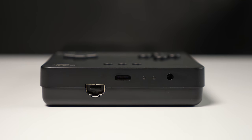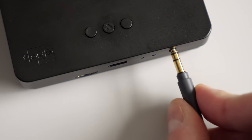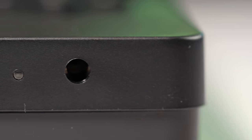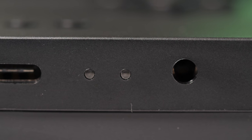The bottom of the unit merges past and present. There's an old-school Game Boy Link port, which does work with original consoles, along with a stereo headphone jack. But between them is a USB-C port for charging and connecting Pocket to its optional dock accessory. An LED next to it indicates charging status, and the adjacent hole sports an IR transceiver for use with Game Boy Color games.